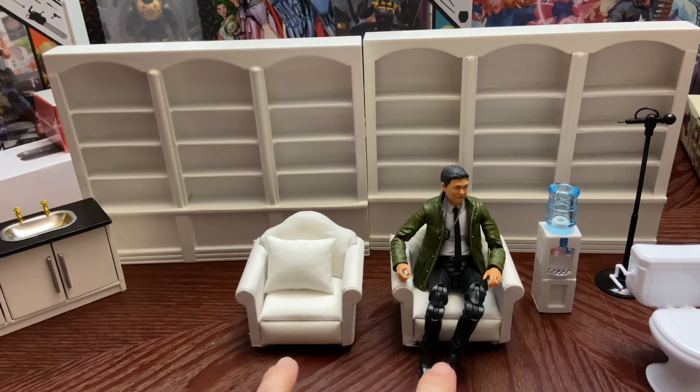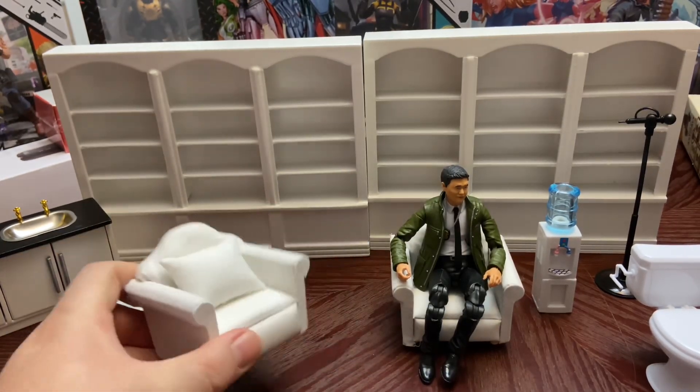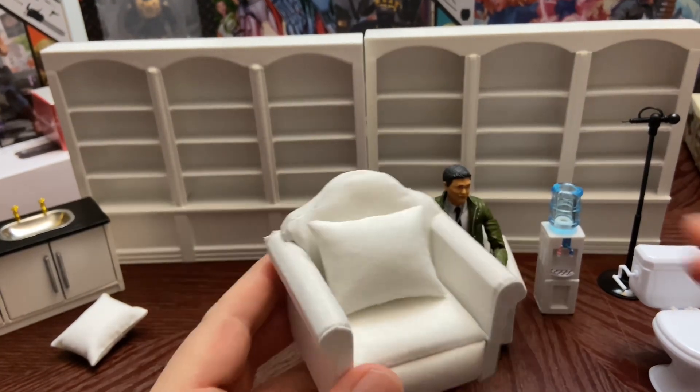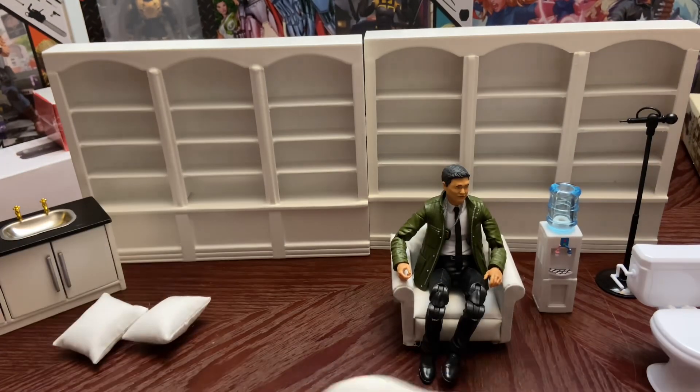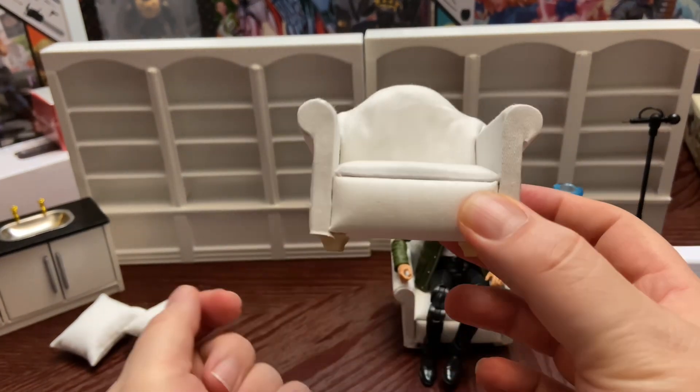I got two stationary-type chairs — they each came with a pillow. The pillow is a little too much, so if you're trying to put a figure in it with the pillow you're not going to have much room to work with. You can see I have a figure sitting in it — I'll show a comparison of what it looks like with the figure.